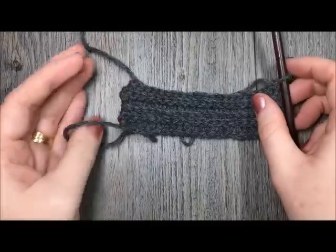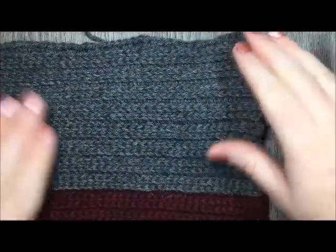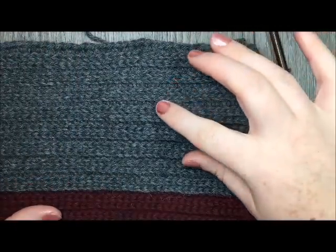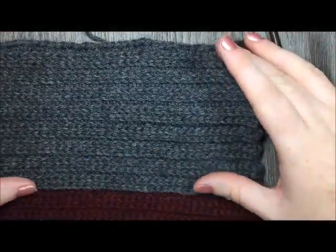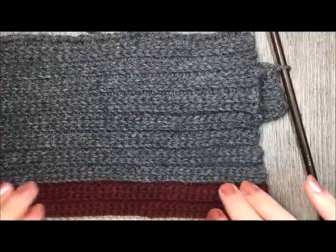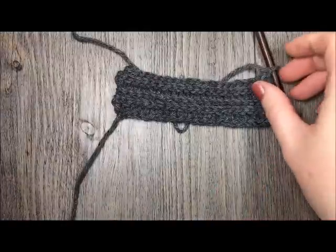If you take a look at my scarf here and count the ribbing, I have 8 raised ridges there on my scarf. Before that, I change to my next color — to my color B.